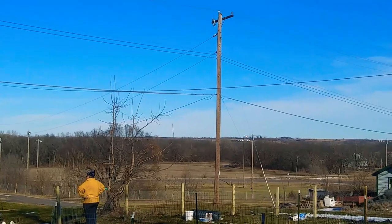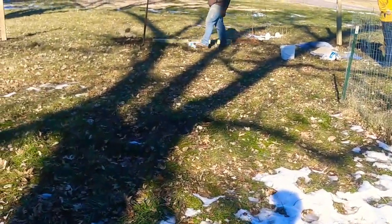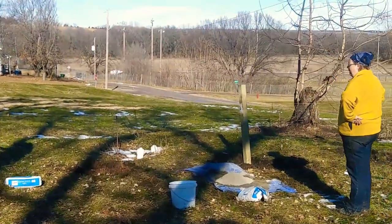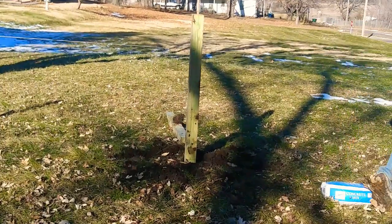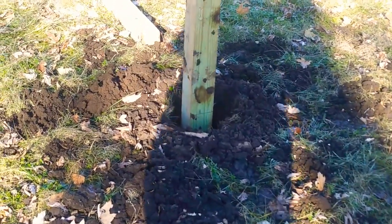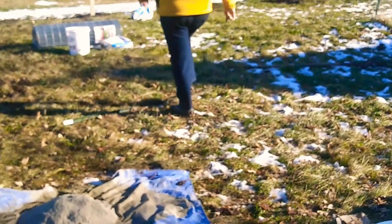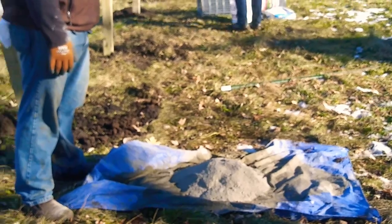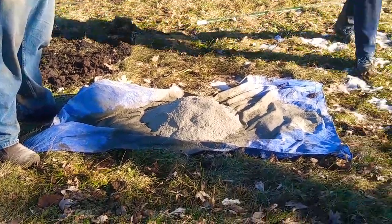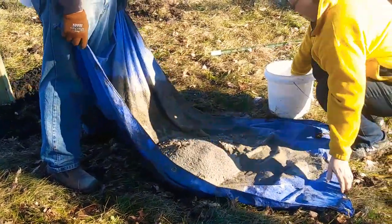Over here they're getting ready to mix up some concrete and put it into the holes. On the post you can see there's a line at the bottom that's two feet, so they want about that much down into the hole. They've got some concrete to mix up and they brought hot water out of the house to use for the mix.